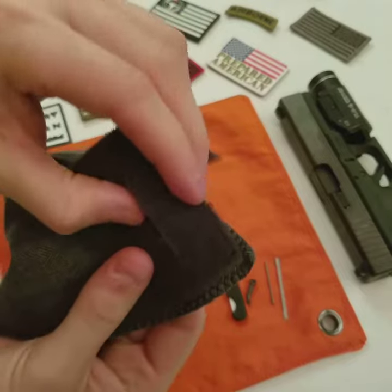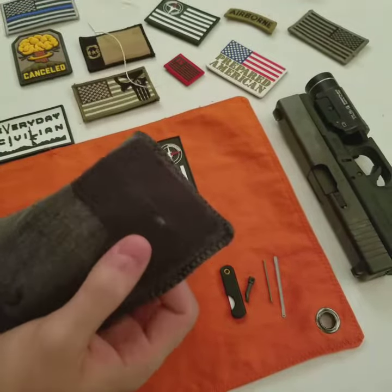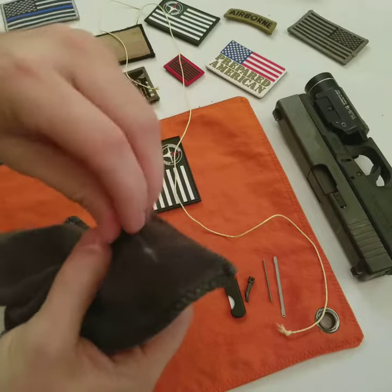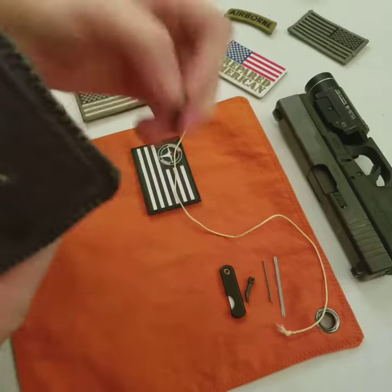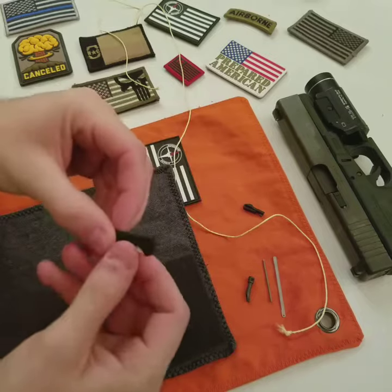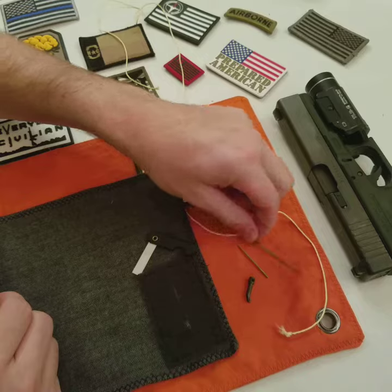Take the patch off and you've got a hidden slot — pull your Kevlar saw out or your handcuff key. You can put whatever you want inside here to make your own survival kit: ceramic blades, shims, you name it.